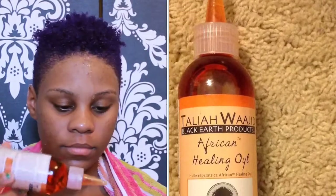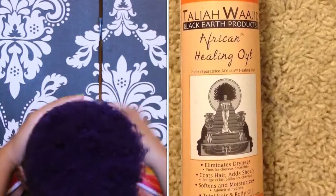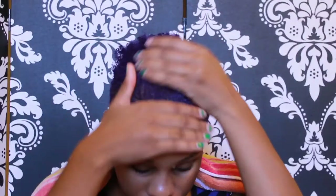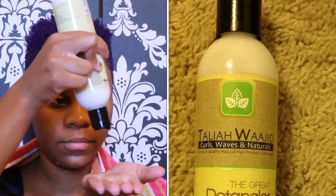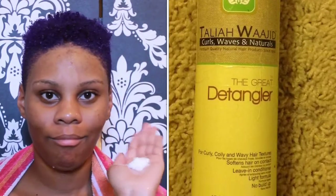Next I take Taliah Waajid African Healing Oil just to add more moisture to my hair, because my hair does get dry fast. After that, I take Taliah Waajid The Great Detangler and squirt a good amount into my hand and rub it throughout my hair.